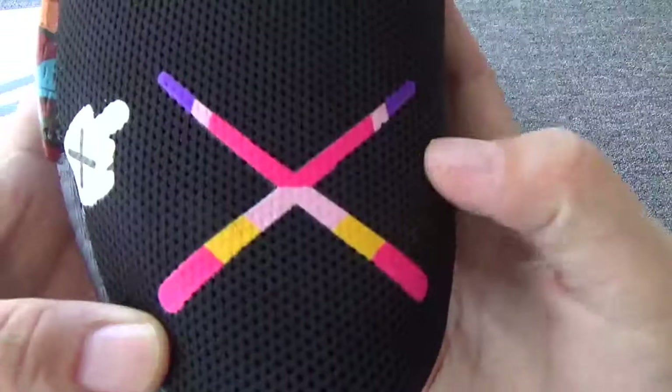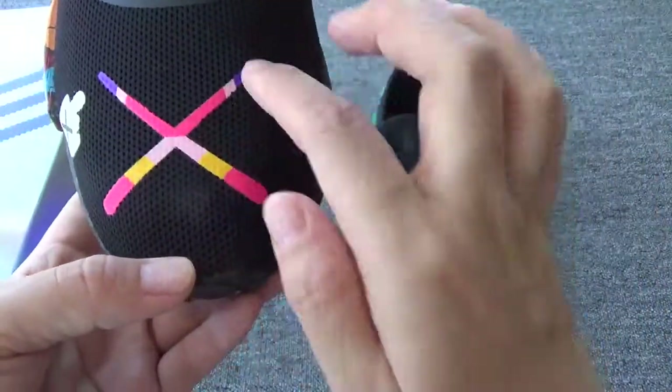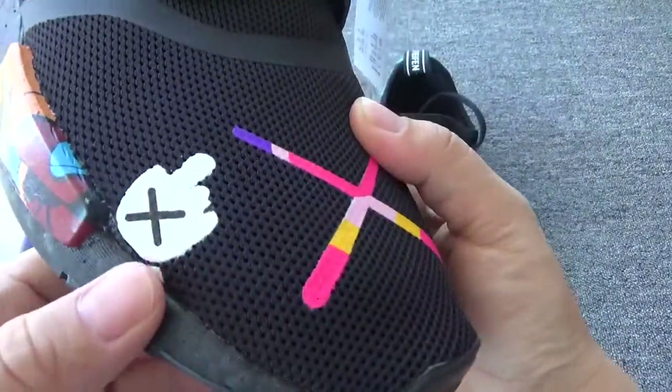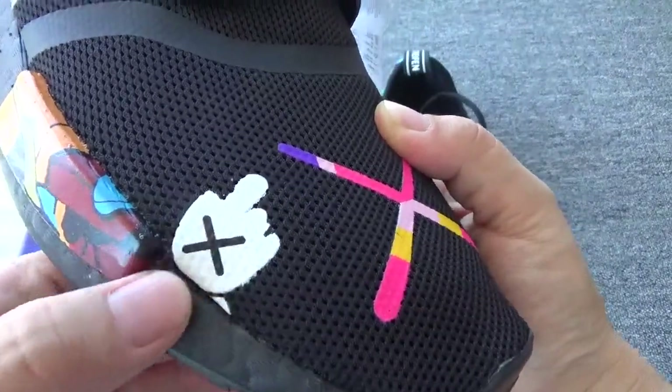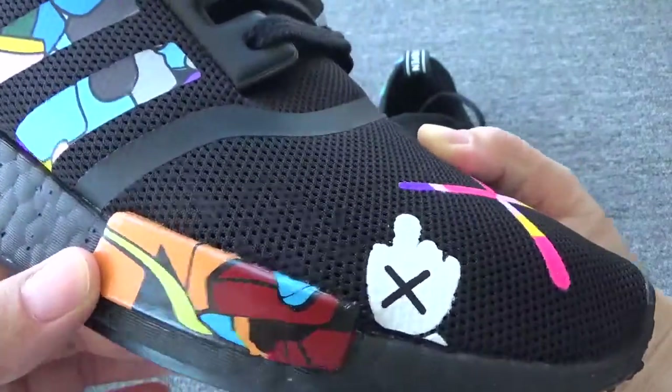Now check the toolbox. You can check the big axe, and you can check the hand. It's so cool, right?